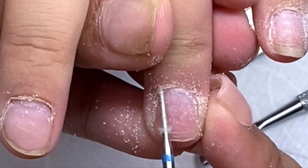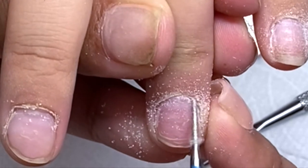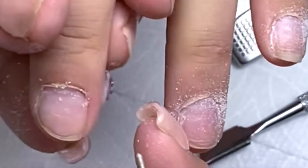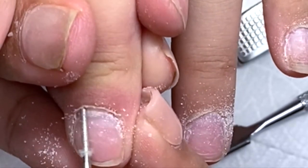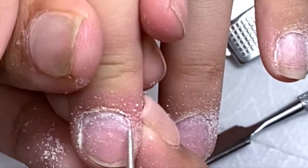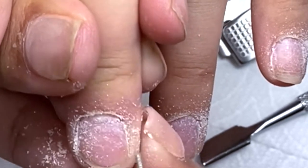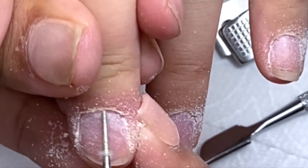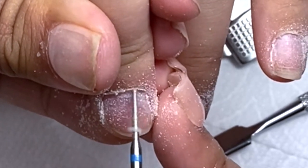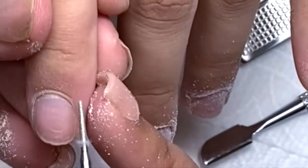Going under the cuticle — in the beginning you guys might be scared to do that, but just practice and practice and you will get the hang of it. As you can see, it helps so much to remove all the dead skin, and it prevents lifting. You want to make sure to remove all that skin so your nails will not be lifting.